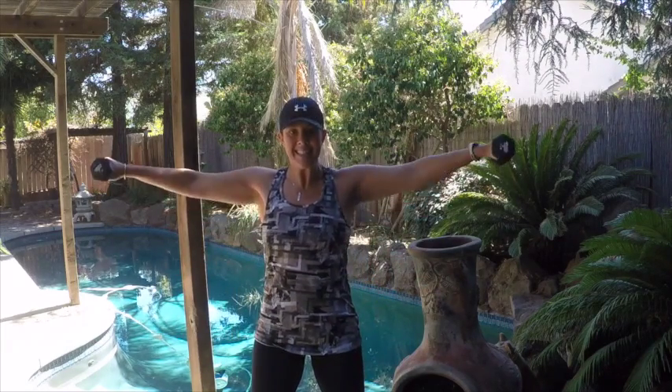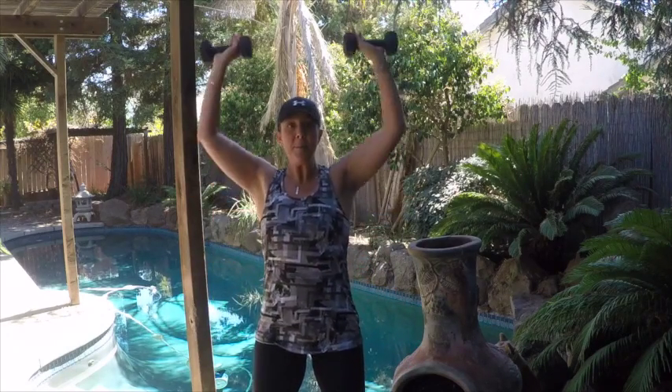Now we're going to add on a tricep extension up at the top there — overhead standing tricep extension. Three rounds. Upright row, front — strong legs, strong abs — side, curl, flip, press. Now palms face each other; elbows point forwards as those weights go behind your head for the tricep extension. Back down and back to the beginning. Row, front, side, curl, flip, press, palms face each other, elbows forwards on that tricep — hold your abs in tight. One more: row, tall spine, no shrugging your shoulders, front raise, side raise, flip the palms, curl, flip, press, palms face each other, elbows forwards, tricep extension — keep those elbows up — back down. Good.